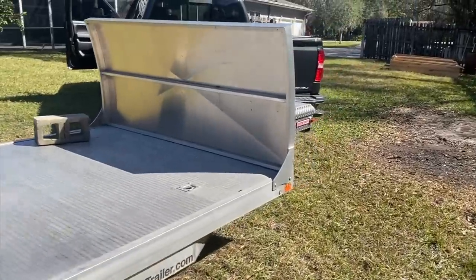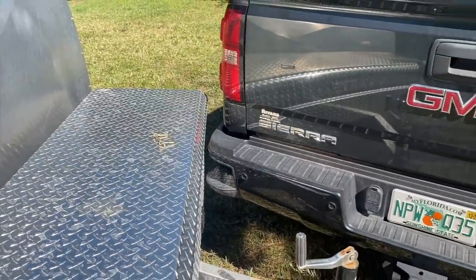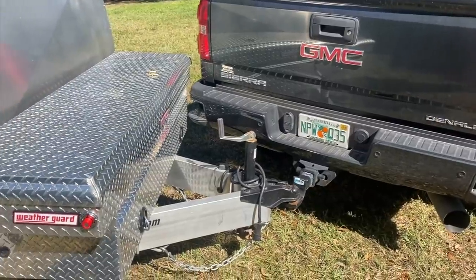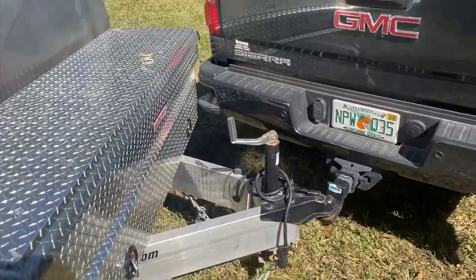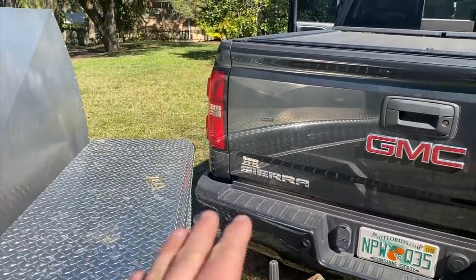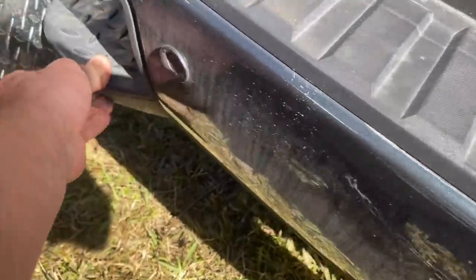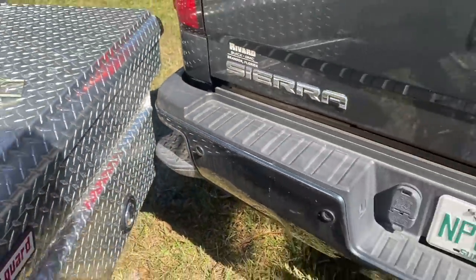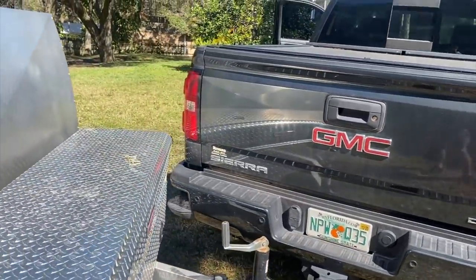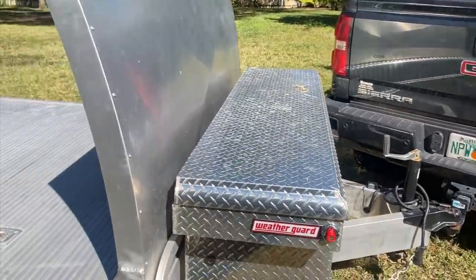After a couple weeks of just letting it sit, this is the amount of turn I can get out of it before it hits. You can see it's very close to hitting, but that's still a lot of turning radius before it hits the box. It just clears it, and it takes a real lot to hit the light. It'll only take a little bit to hit the step, which isn't too bad — it's just a plastic insert. All that space, still a good amount of turning radius.